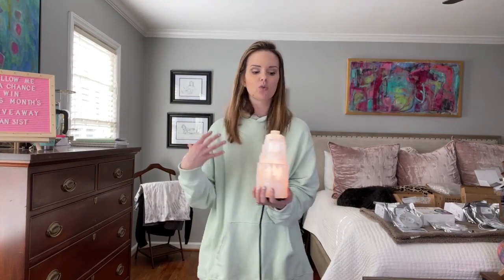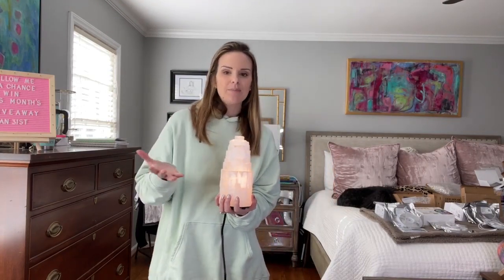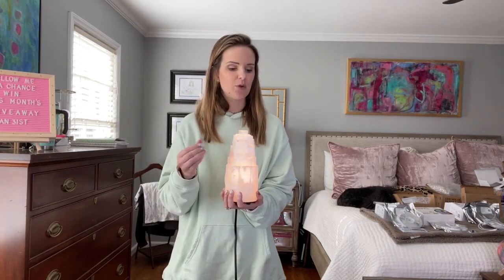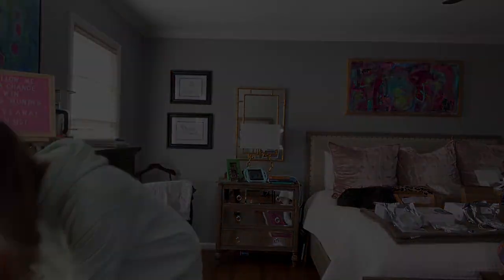This type of stone is — kind of like one of those old wives' tales — supposed to remove toxic energy, so it is supposed to have healing factors. For those of you that love all-natural remedies, this is definitely something that you want to invest in.